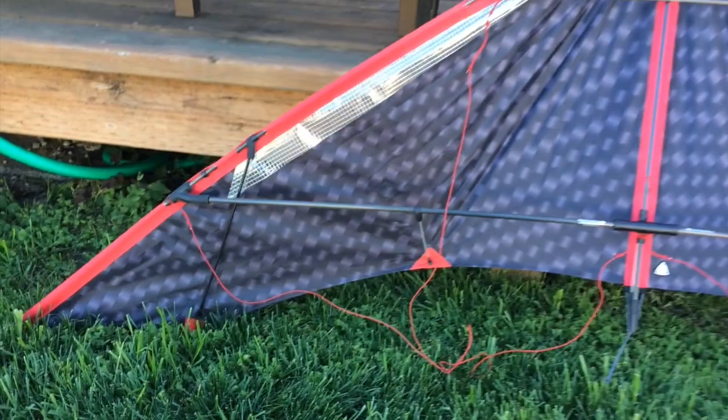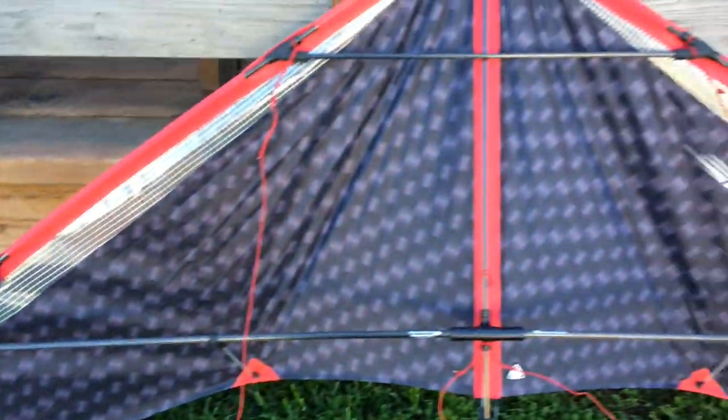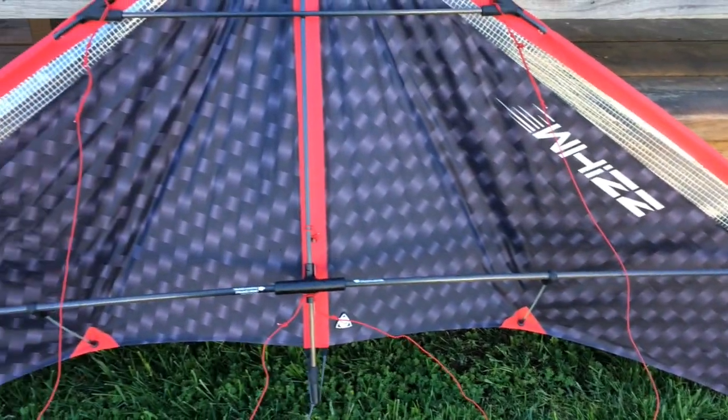It's a really nice kite. Well reinforced. Wing tip battens. Printed on one side only. Mylar. Double spine.